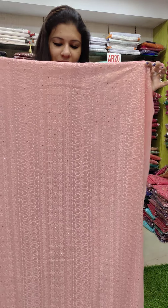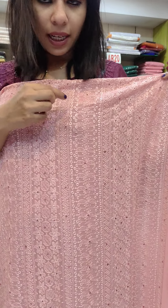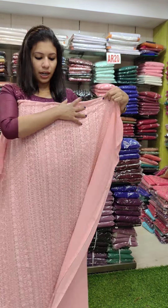The second one is the jargette catalog. This is the beautiful pitch pink shade. This is the chicken kari style with embroidery work. This is the highlight of the stones. The back side is plain. The front portion is full.